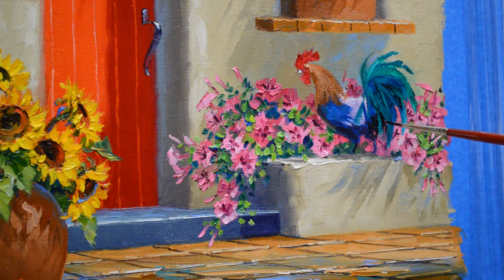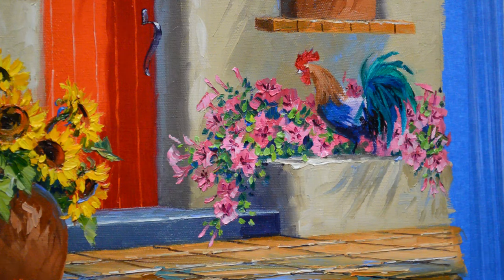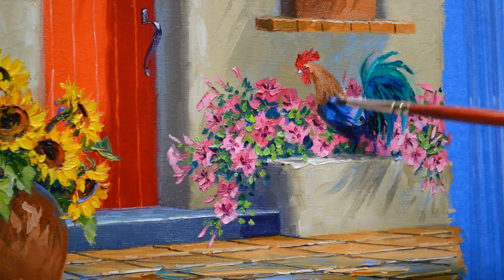He's got some pin feathers here underneath his tail feathers that are just dark. I have my reference material — when I'm painting things like this, I always work from reference material. I have photographs. In fact, we took lots of pictures of roosters when we lived in Hawaii.